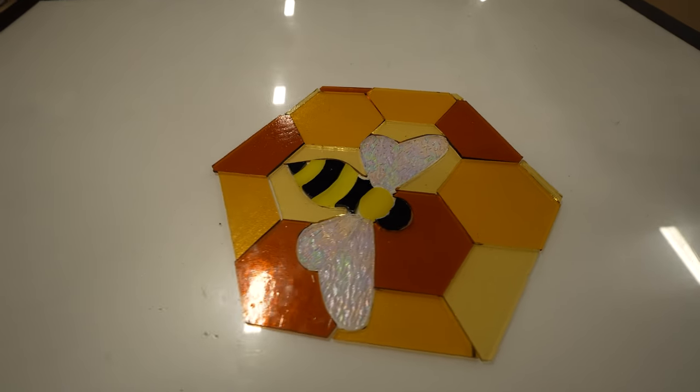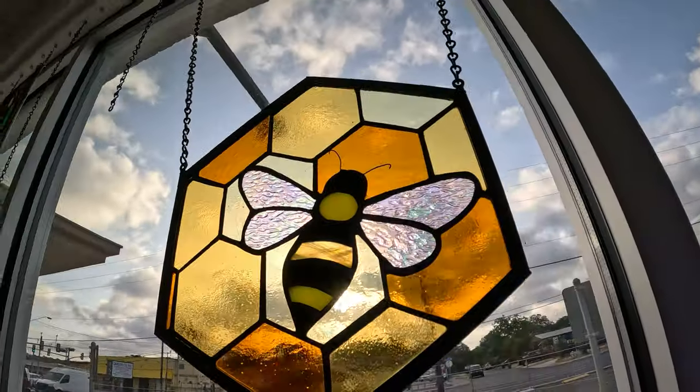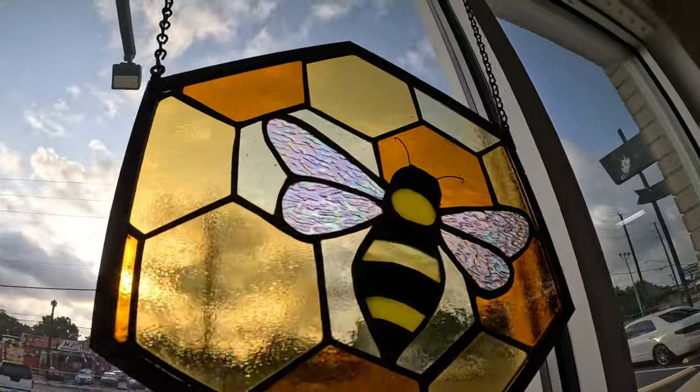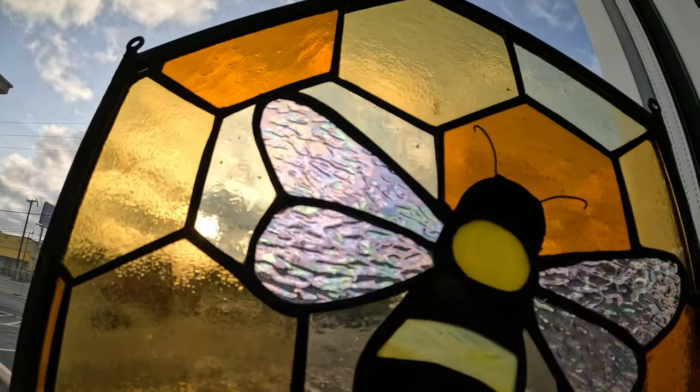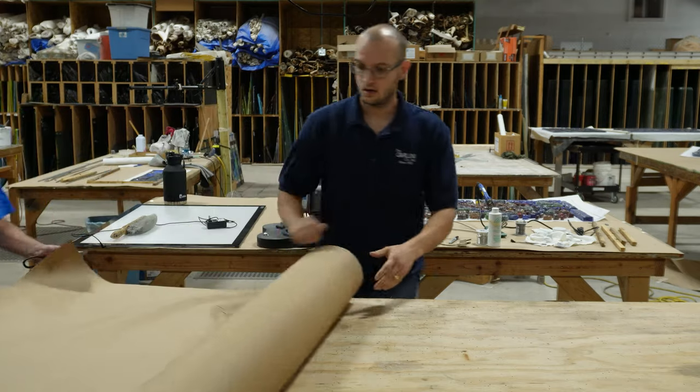Now that all of our glass is fitting together perfectly, we can move on to the next step. Today we are foiling this honeybee stained glass window and we have a special guest with us today — a friend who I've known for pretty much my entire life. Without further ado, let's get into it.